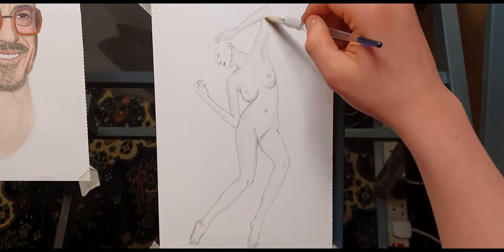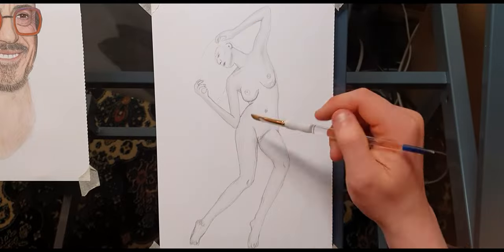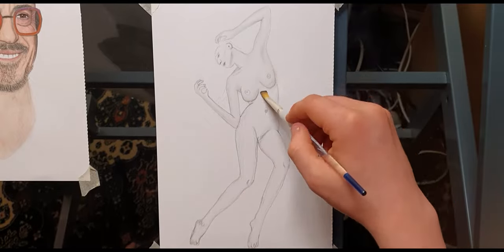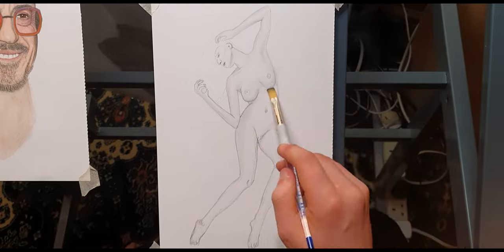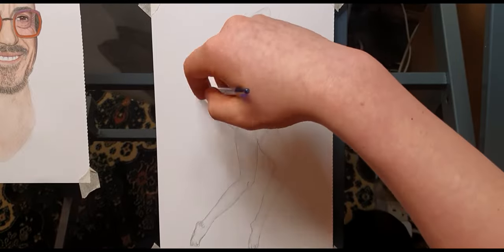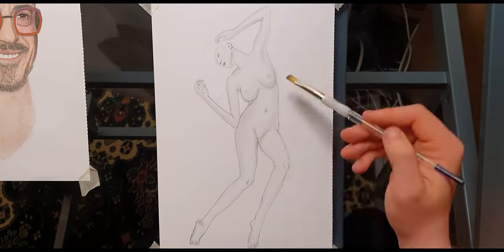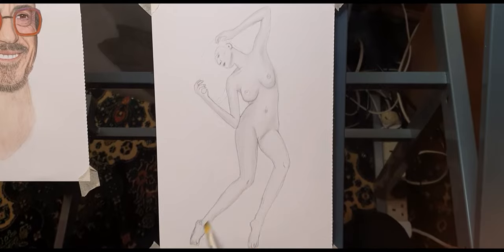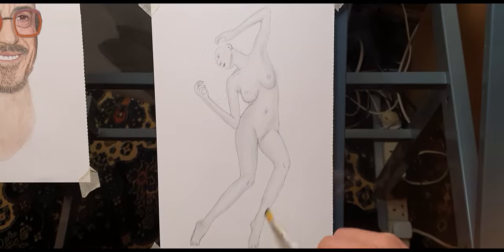At this point, instead of using a blending stump — which I found actually stopped me from getting a lot of the details — I'm just using a nice little soft-textured brush. Honestly, it does absolute miracles for your drawing. It helps so much with textures, outlines, rough sketches, whatever you're trying to do. For me it's particularly useful for shading, which has always been something I've struggled with.